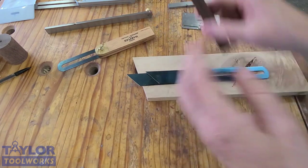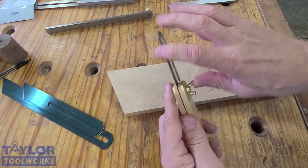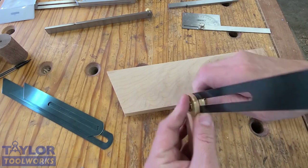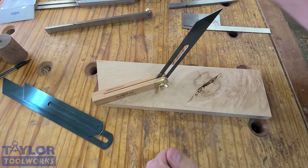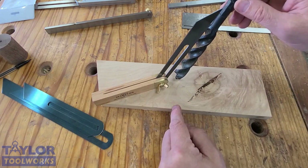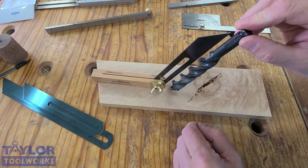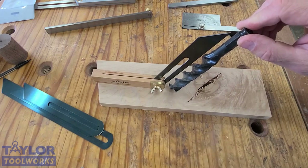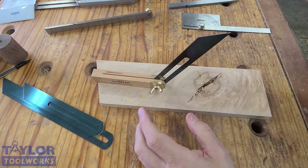Another use for the bevel gauge, besides measuring and transferring angles, is as a drill guide. If you're doing a weird compound angle and you need to drill it, that would be hard to set your drill press table up for. You can set the angle on the gauge, then take your drill — either a power drill or a hand drill — line it up with the angle of your bevel, then line it up side to side to make sure you're in line with the blade, and drill. This is a much more efficient way of drilling holes in stools and chairs.